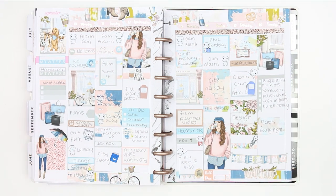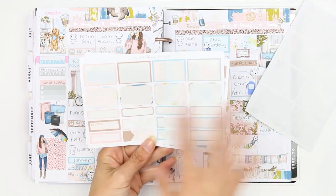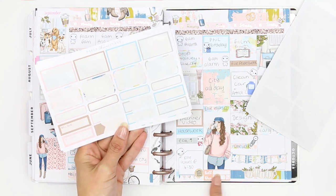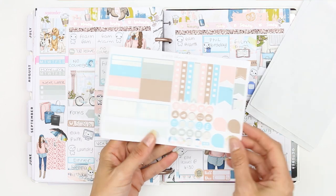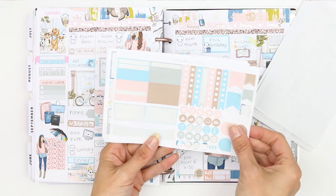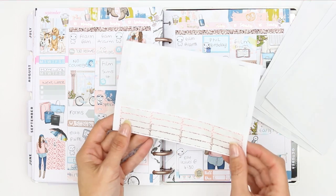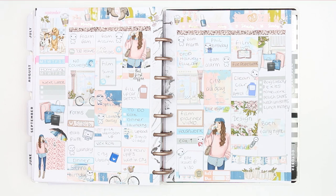Let me cut those off and here's everything I've got left. I used pretty much all my full boxes — the whole sheet. I've got a couple of bill dues, some icons left, some checklists, a little bit of plain washi, and I used all the deco — we all knew I would! I hope you've enjoyed this week's plan with me. Thank you so much for watching, I hope you all have a lovely week and I'll see you next time — bye!